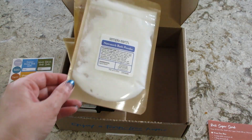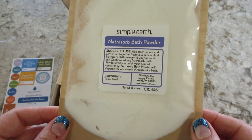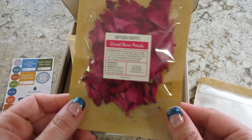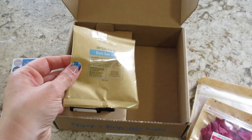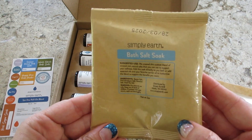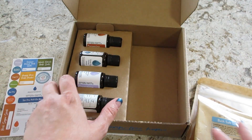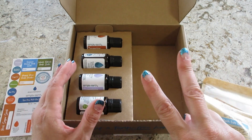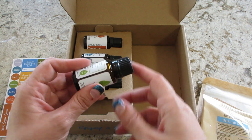Let's take a look at the extra goodies. We have some Bath Powder, some Dried Rose Petals — those look pretty — and we have Bath Salt Soak. Any of the carrier oils, they send those twice a year, so you get a big bonus box with extra containers, bottles, and carrier oils every six months.